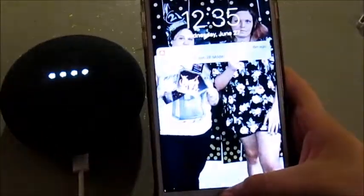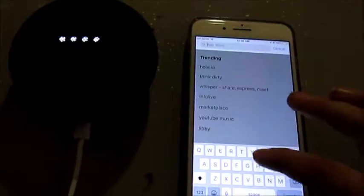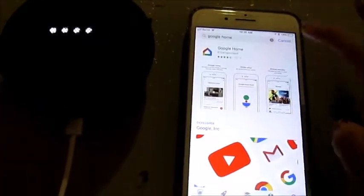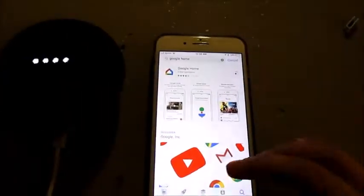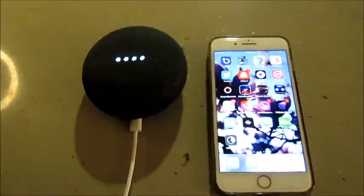Okay, so I have to download the app. I've got my phone — I'm going to go to the app store and download the Google Home app. By the way, if you guys haven't noticed, I'm filming on my actual camera again, not my phone. This is my Canon PowerShot — I've had this for a while but I lost the charger, and I just got a new one in the mail.